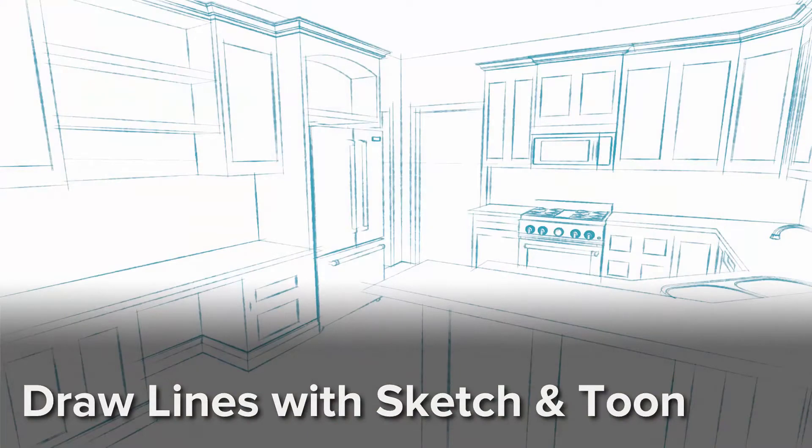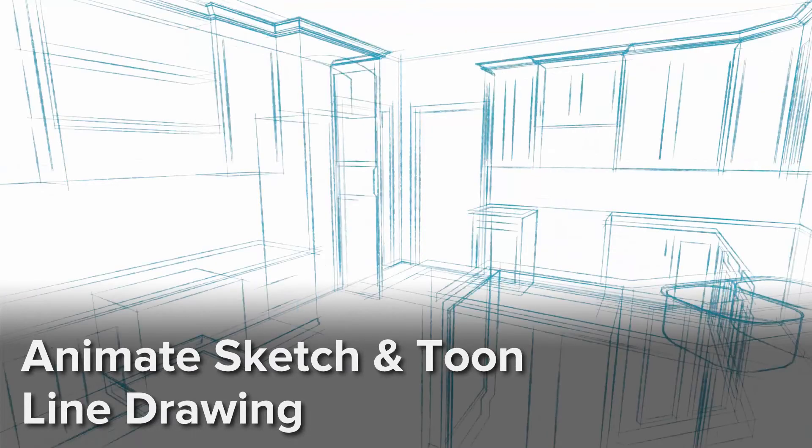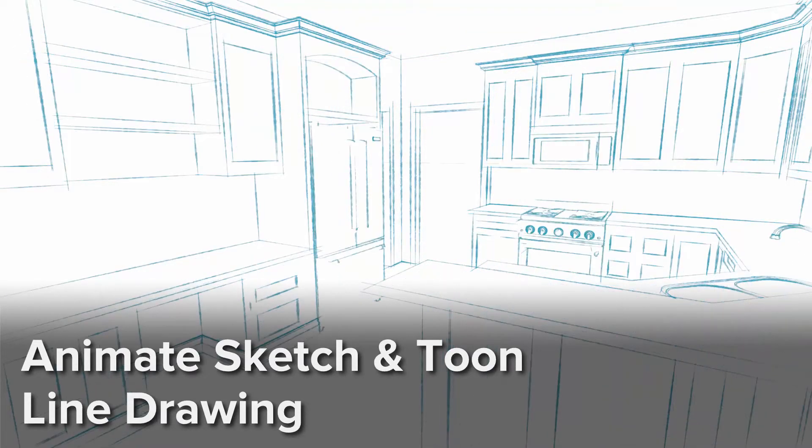Cinema 4D's Sketch & Tune render engine allows us to render a non-photorealistic line-drawn view of the kitchen. We'll animate those lines to make it appear as though they are being drawn all around the viewer.